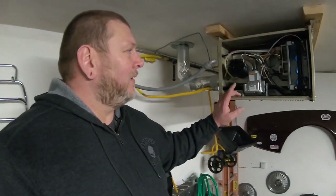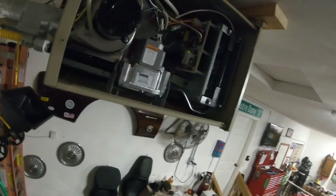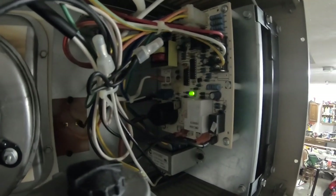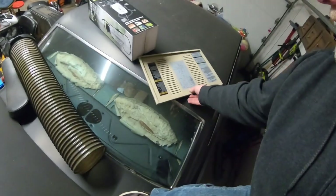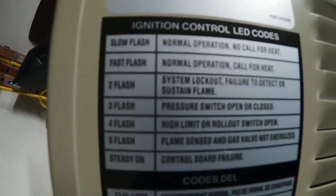So I took the side panel off of it to kind of diagnose what the problem was. Now, I don't know if you can see this really well or not, but you see that green flashing light? That green flashing light was only flashing three times. On the back of the cover that I took off, it basically tells you what those flashing lights are for, what do they mean.